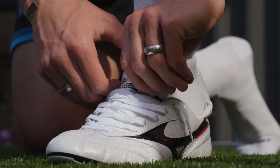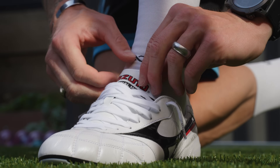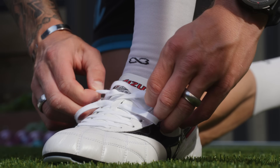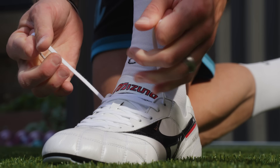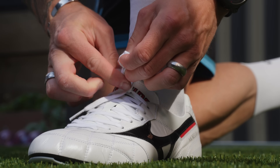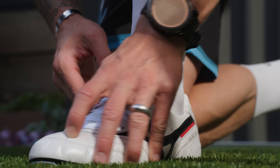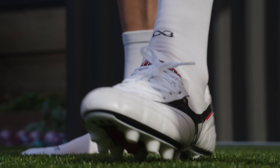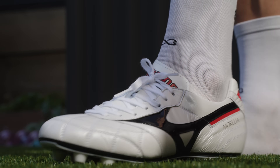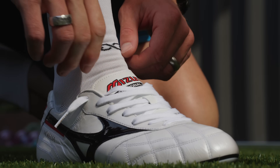These are a size US 9, true to size for the Morelia 2. Here we go. Wow — I would argue straight away that the Morelia 2 is probably the most comfortable football boot on the market today, period. Out of the box comfort, absolutely. And then when you break it in, these just get even more comfortable, which is kind of scary. Look at the toe box — the leather is just so premium, so soft, just absolutely perfect around your foot.